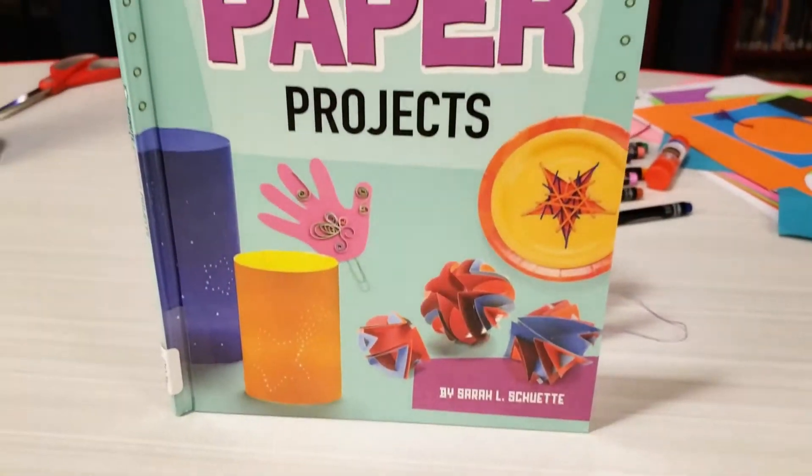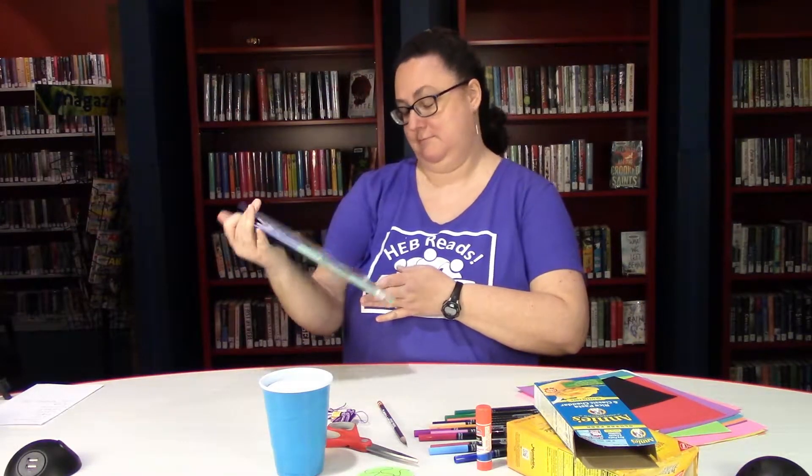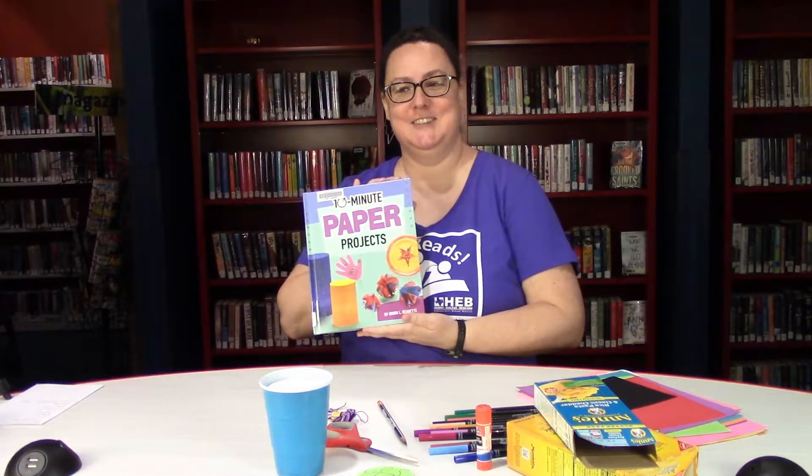Hi, I'm Becky with the Hearst Public Library, here with a STEM engine craft for you to make. This craft comes from our 10-minute paper projects book, which you can find here in the library. It's by Sarah L. Schuett.